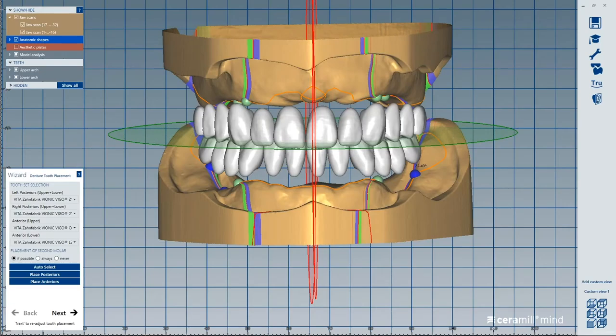Thank you for joining us today. What I wanted to do today is tie in what Paul started — showing the process. We've done one webinar before with Vita, partnering a couple months ago where I went into depth on the design. I want to piggyback on that and go a little further to show the CAM and then tie it into completing the full denture. I'm going to show two different ways: using the Vigo to do the full denture, and using the Vionic to do a single arch, which is what a lot of our customers are waiting on.